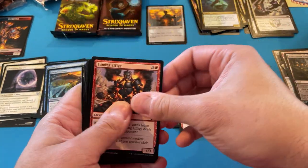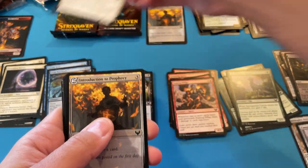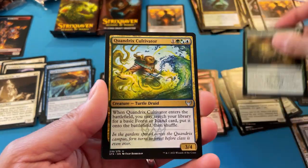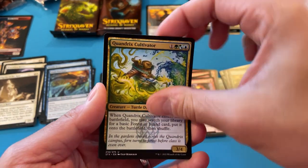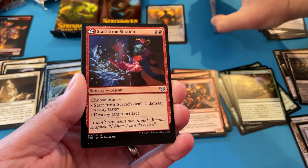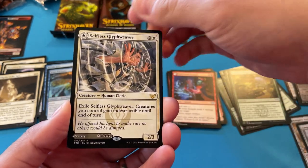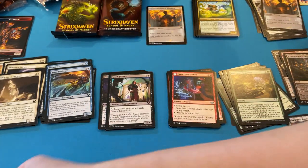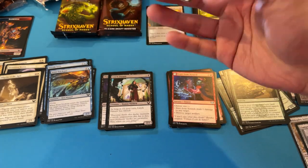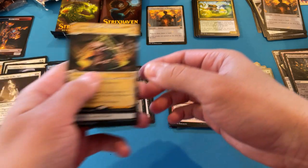I think that has a lot of potential just for aggro blue. There's our lesson — Emergent Sequence. This is really good. The lesson in the uncommon slot, so I got two lessons in this pack. I got this before at my pre-release on the other half. The other half is Deadly Vanity and that's won me some solid games before.